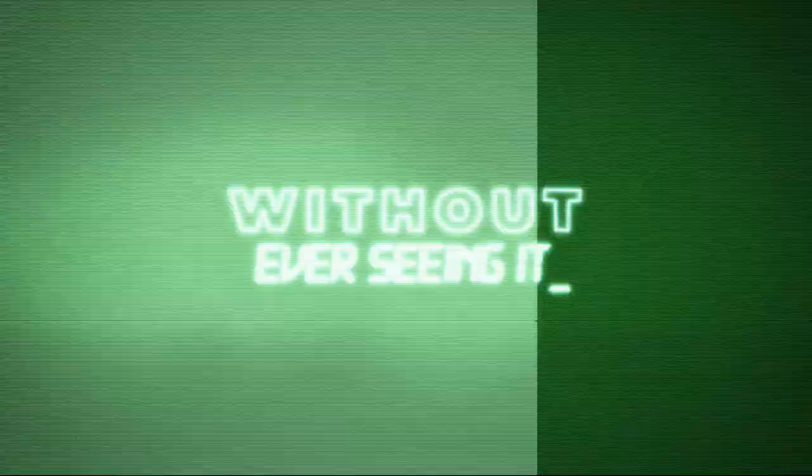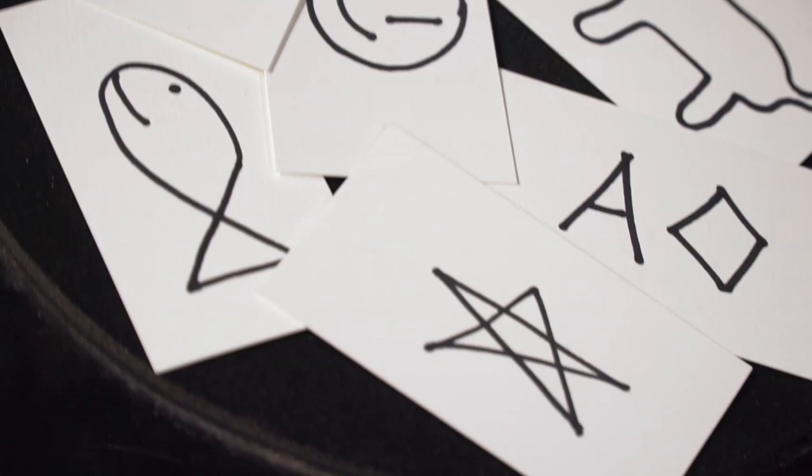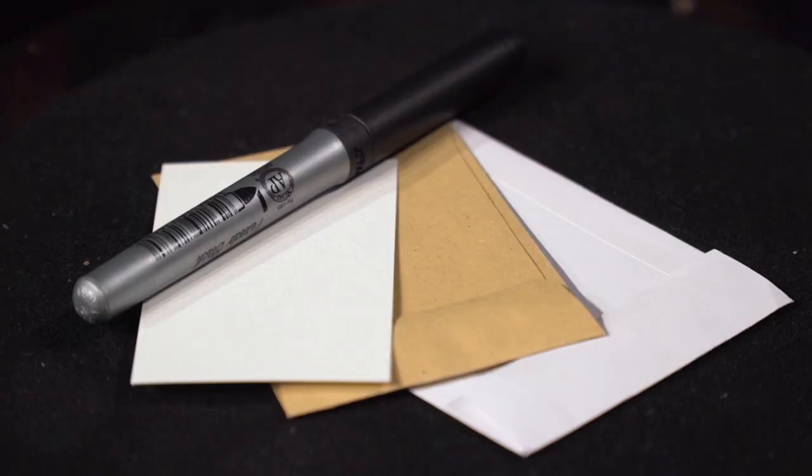Control C by Chris Rollins is miracle class mentalism. It allows you to duplicate any drawing under complete test conditions using only normal office stationery.